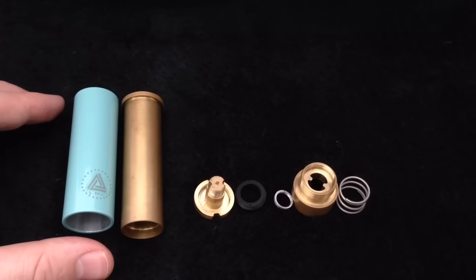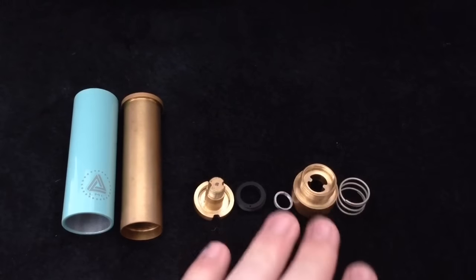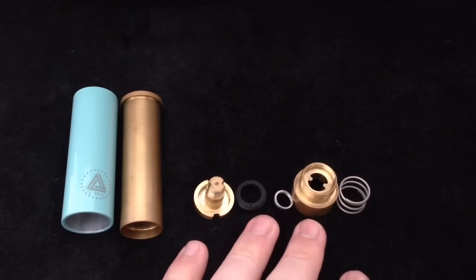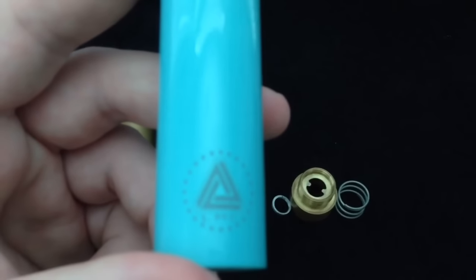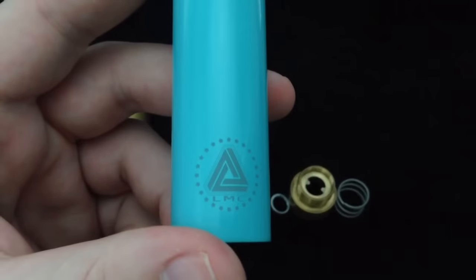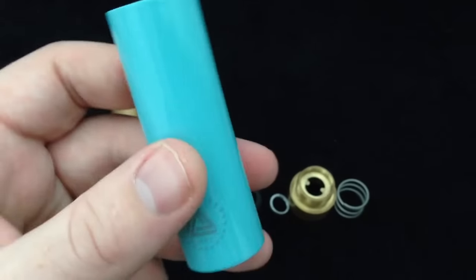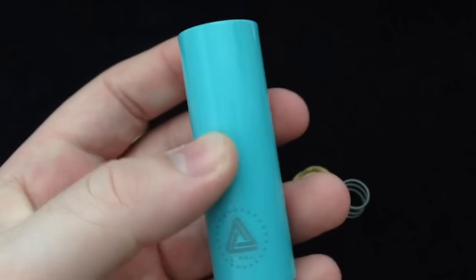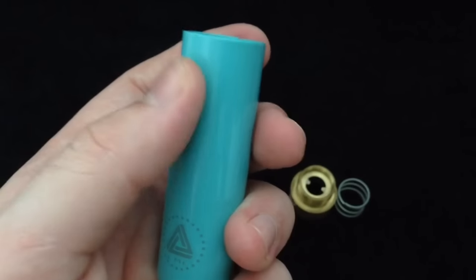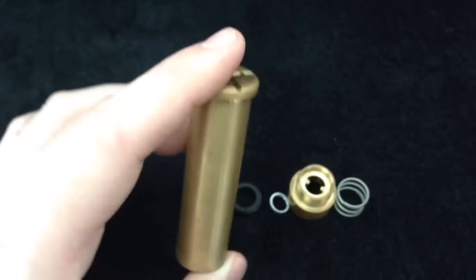Here we are up close with the brass Limitless Sleeve Mod. I have the button completely broken down, which is what we're going to spend the most time looking at. Here's a close look at the sleeve — you have your LMC, or Limitless Mod Company, logo at the bottom. It is an aluminum sleeve with a glossy-type finish, not quite powder coated.